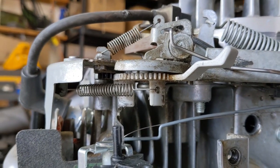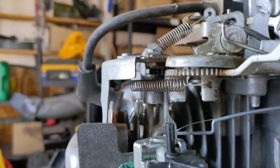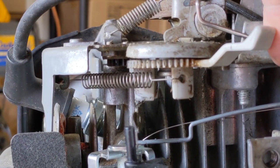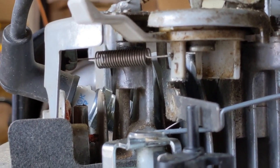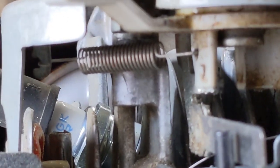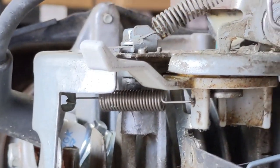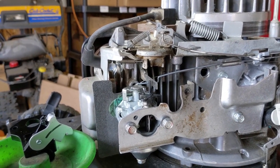The speed at which that arm pulls back is affected by this spring right here, which goes to that little mounting tab. If you had one of these and you engaged the choke and then pulled the handle and this thing shot forward really quickly, chances are your spring just has too much tension. You can put a little bit less tension on it and that should make it much easier to start your engine without your choke going off too fast before you can pull your recoil handle.